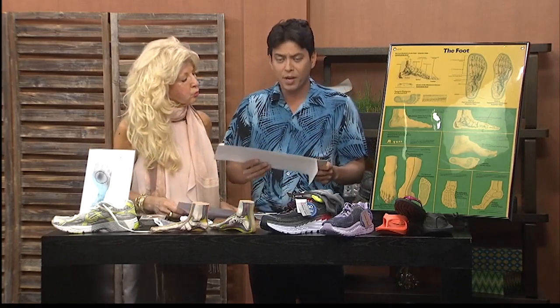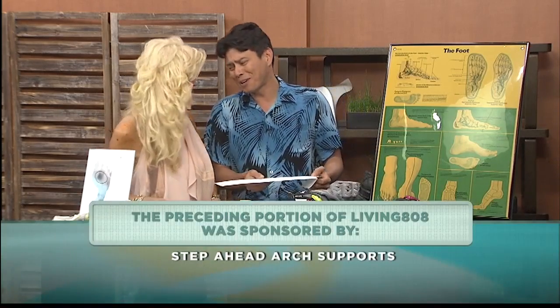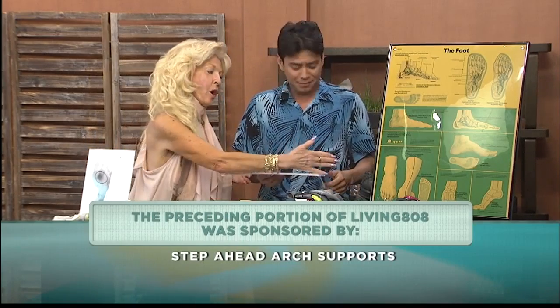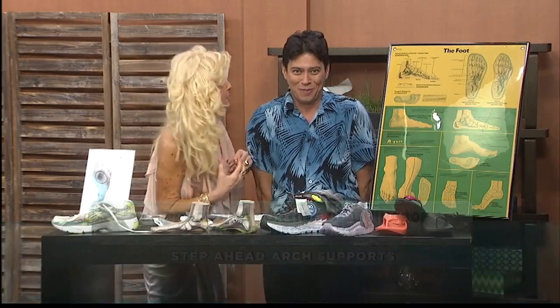We want to get everybody ready for not only exercise but also the Hapalua, which is coming around the corner. Patty, thank you for coming in and thank you for helping me. Once I got my orthotics in, my back feels a lot better — I used to have a lot of back pain. About those shoes, Taiso — okay, I'm just going to put these away because I'm kind of embarrassed to show them on here.